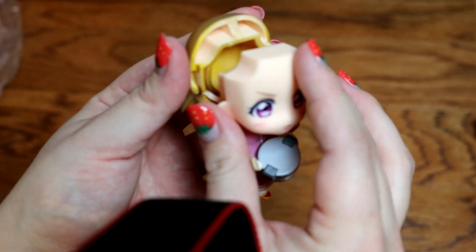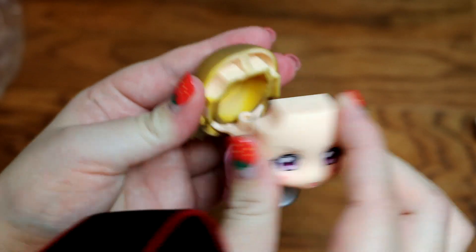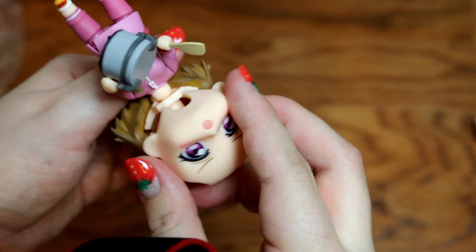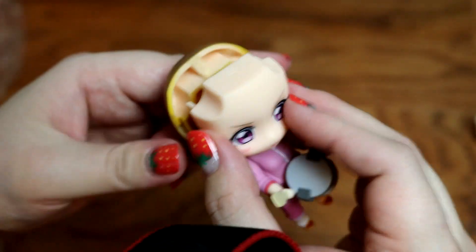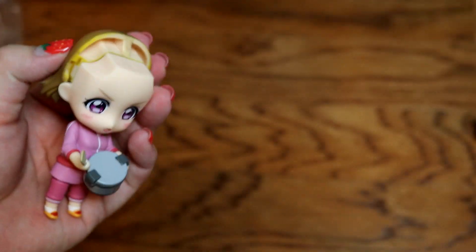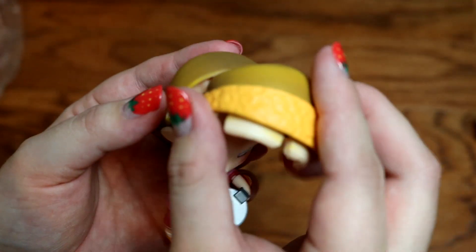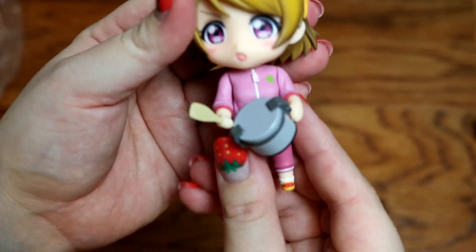And then I dropped her face. It's okay, I have a new one. There are these little lines that you gotta — here and here. Oh my god, don't tell me I have a headless idol! I don't know if I can do this on camera. Did we get it? I think I got it. Yup. Okay. Where's her hair? We can't have her be bald. There we go. There. There.